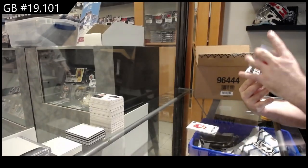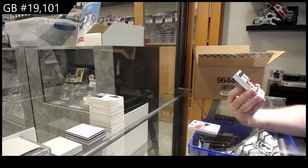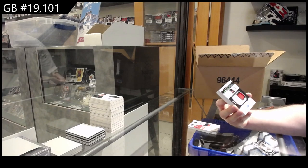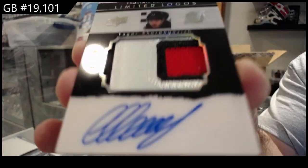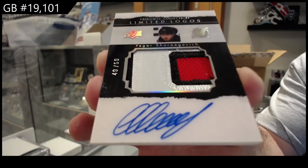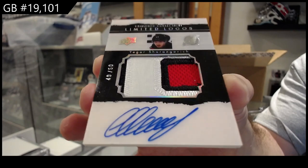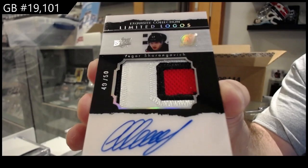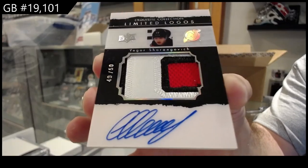Oh, cool! Exquisite Limited Logos patch auto, numbered to 50 for the Devils — Sharangovich. This is a beautiful acetate top. Sharangovich — that's very pretty. I think these will do very, very well.